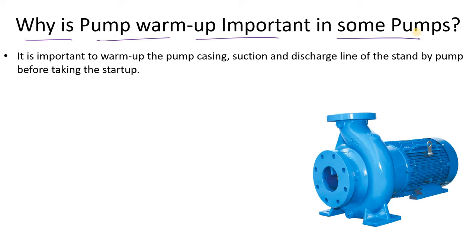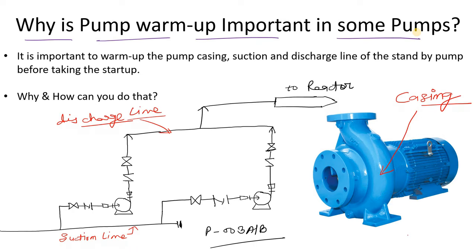When we talk about pump warm-up, I am talking about the casing here — this is my casing. In a centrifugal pump, the impeller is the heart of the pump and the impeller is covered by the casing. If you do not know the function of the casing or the impeller, we have already covered that in our centrifugal pump videos, so you can check out that playlist.